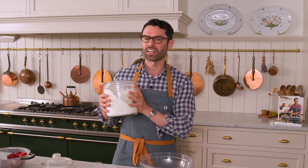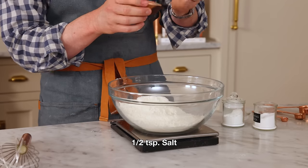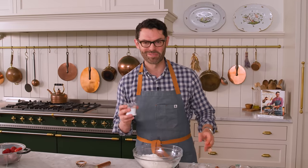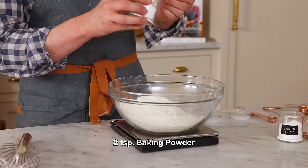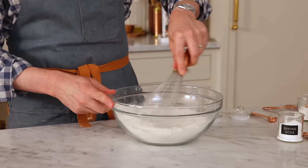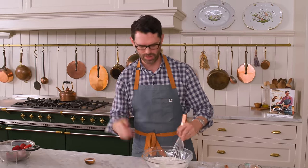In a large bowl, I have three cups of all-purpose flour — that's 360 grams. I'm adding half a teaspoon of salt for contrast, a quarter teaspoon of baking soda — this will react with the acid in the strawberries — and two teaspoons of baking powder. I'm gonna give this a nice whisk to get it all worked together. Sometimes your flour can be a little bit lumpy, so it's also nice to give it a whisk just to make sure everything's broken up.